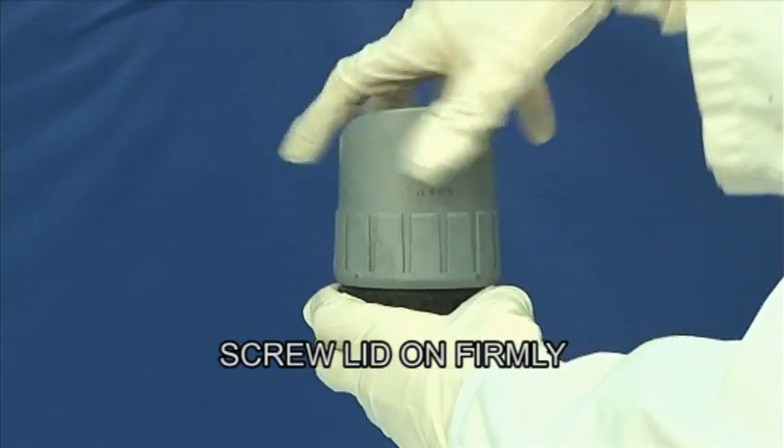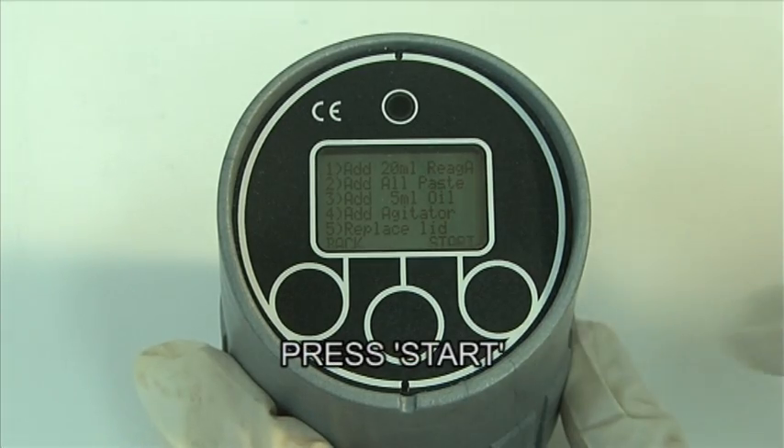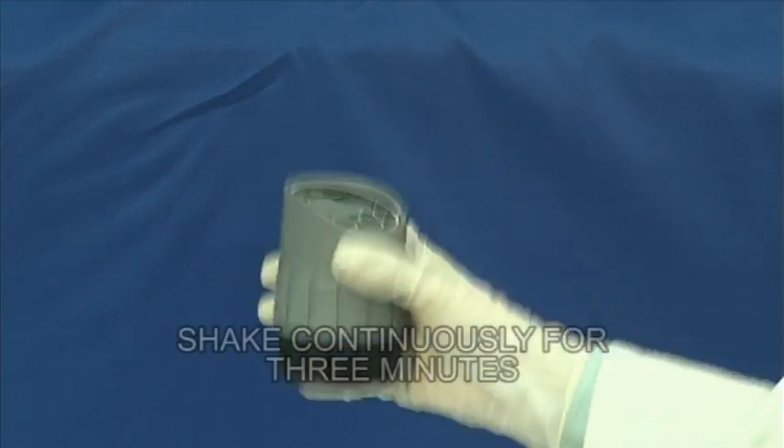Firmly replace the cell lid. Press the start button. Shake the cell for three minutes, during which time a graph will be plotted and your results displayed on completion.